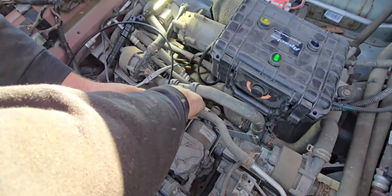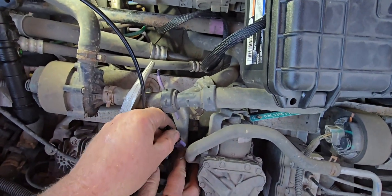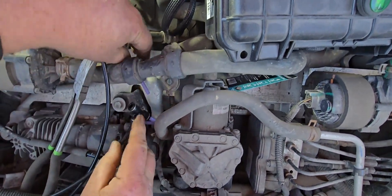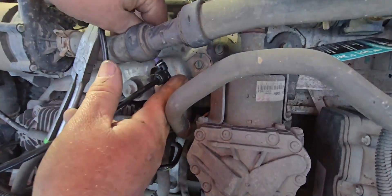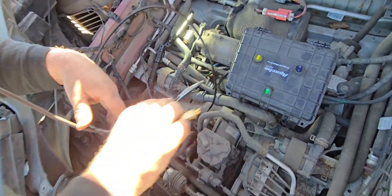Now we have to connect this hose — they're just push-in fittings. I've got the tool on.